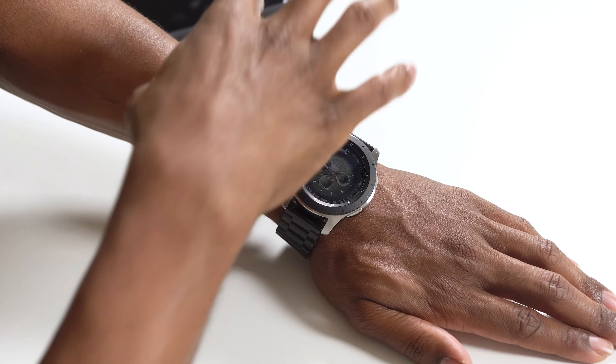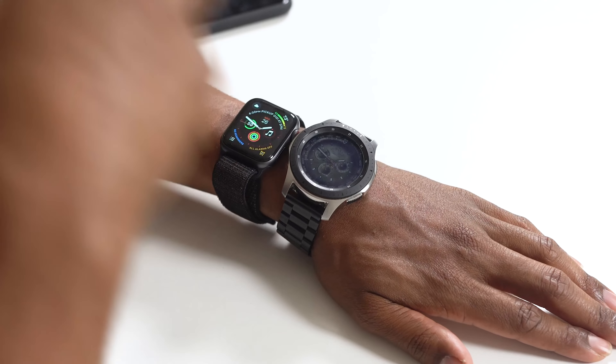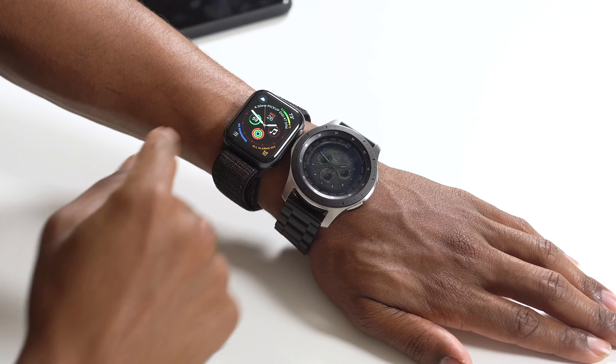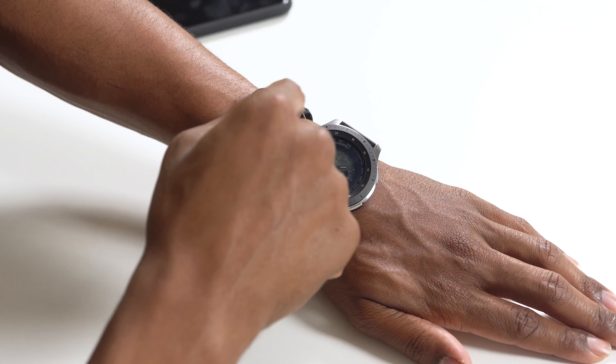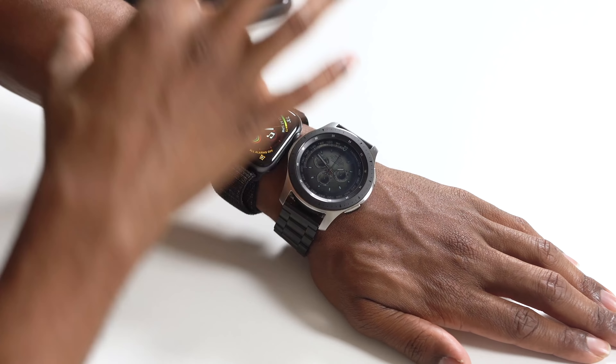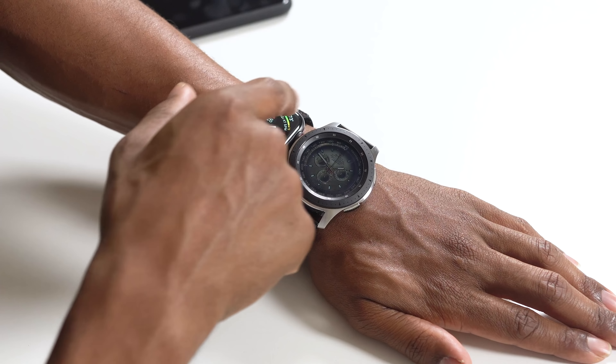The new Infograph watch face is serious — you have all these complications in one space. On Tizen you'd have to turn a dial to get to different features; on the Apple Watch it's literally at a turn of your wrist. I have weather conditions, high and low temps, calendar, battery, activity rings in real time, music controls, alarms, reminders, and upcoming events — all jam-packed right there. And these complications are fully customizable to your preference.